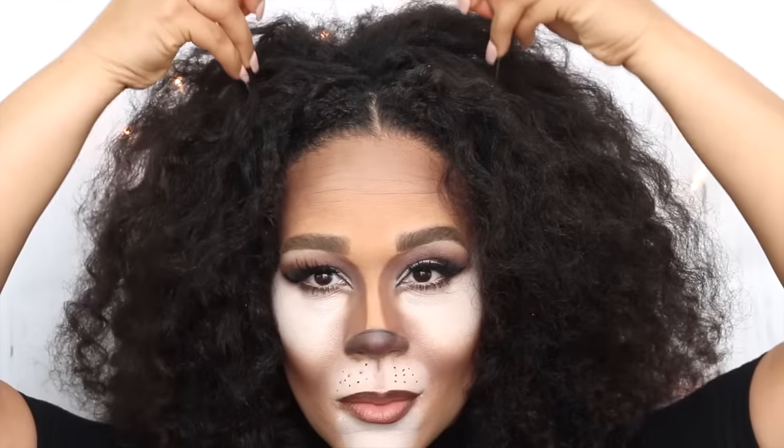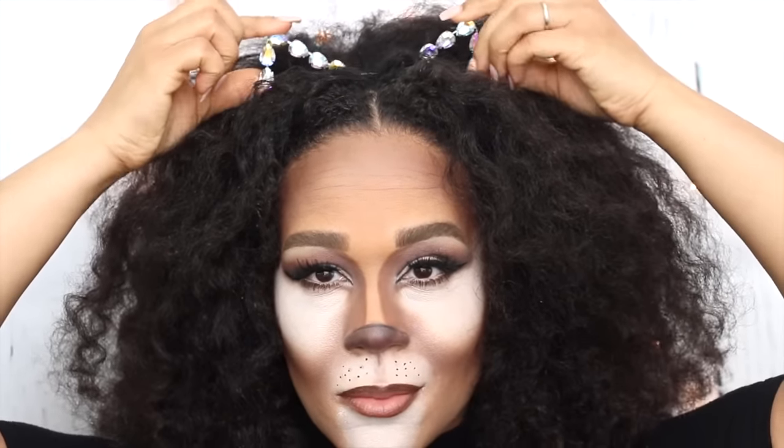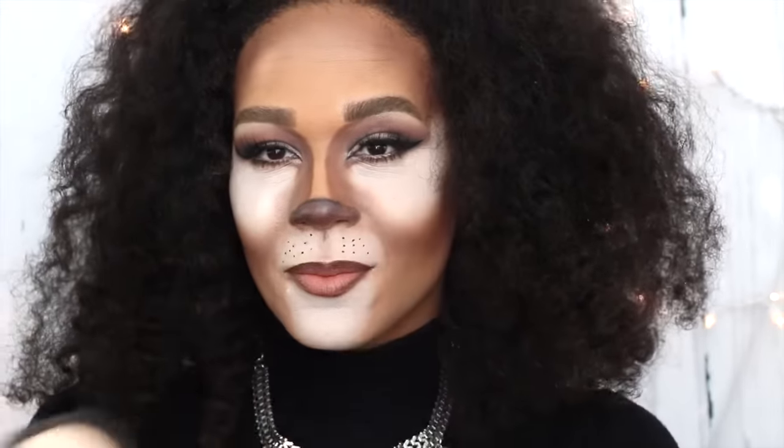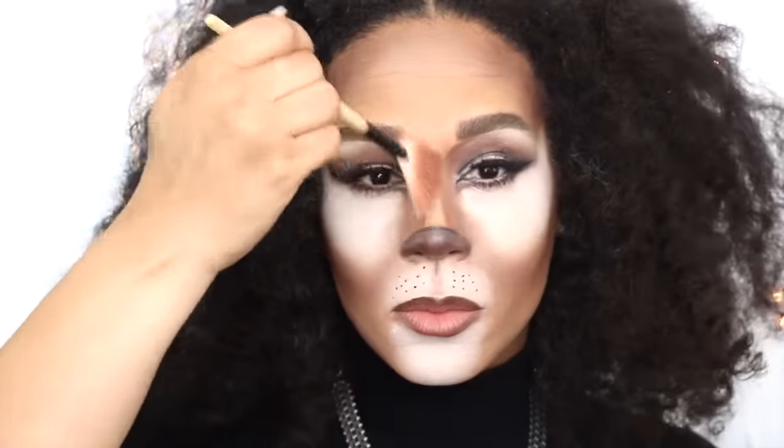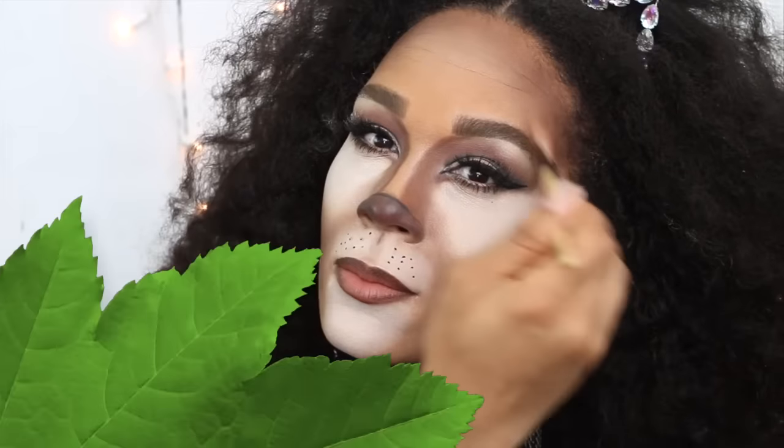Once it's fluffed, I can add my cute little cat ears that I picked up for only $4.99 from Rue21. And this is the final look. I almost forgot — I just couldn't leave it, so I added a little bit of Becca Moonstone highlighter to the bridge of my nose, my brow bone, and my forehead. And now this is the final look — I hope you love it as much as I do.